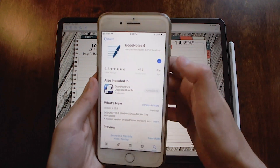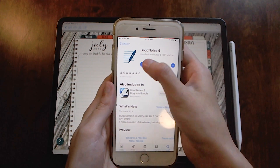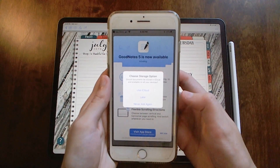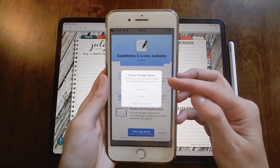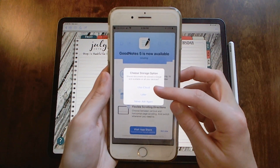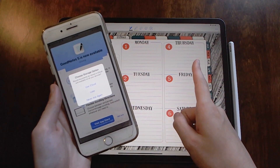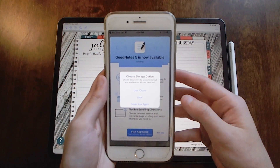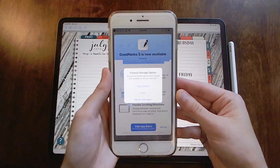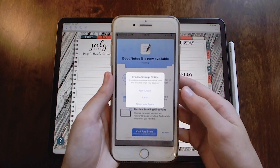I'm going to go ahead and download GoodNotes 4 to this iPhone. Now that it's done I'm going to go ahead and open it. When you first get it, it's going to say 'choose storage option,' and if you hit 'use iCloud' it'll actually sync between your iCloud devices as long as it's the same iCloud account on both devices. If you just got GoodNotes on your phone, you can hit 'use iCloud' and that's pretty much it.